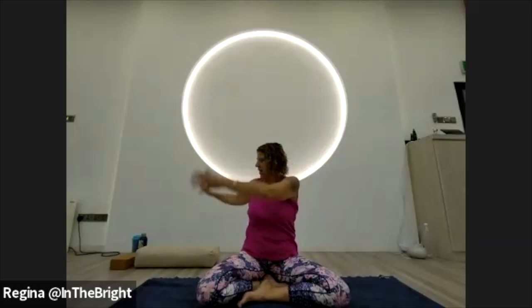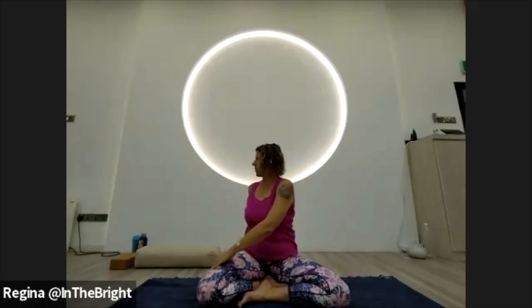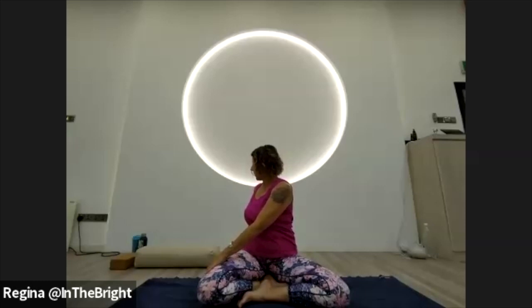Inhale the hands up over head, then turning towards the left. Right hand to the top of the left thigh, get nice and tall, and then exhale twist. Perhaps you can walk the fingertips back and come a little bit deeper on the exhale. Take another full breath in, full breath out, and then inhale the hands come up over head.